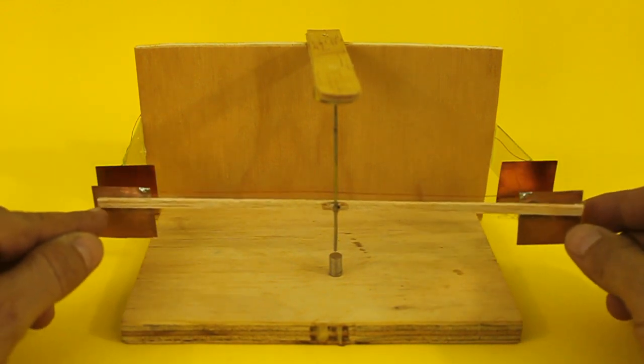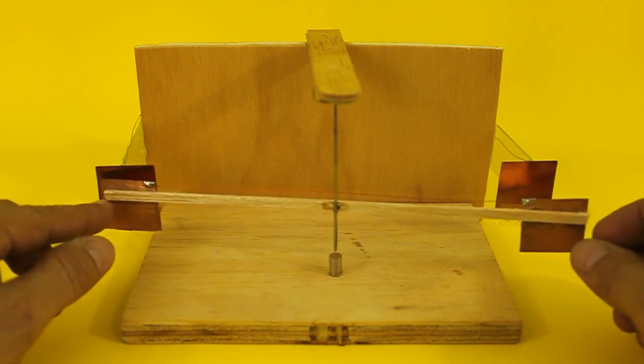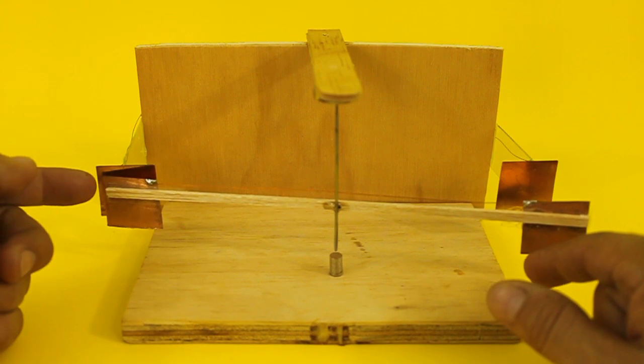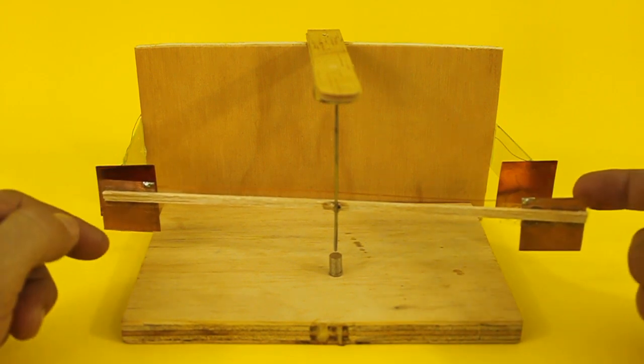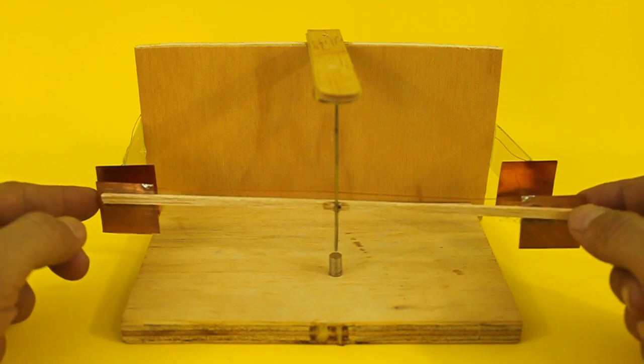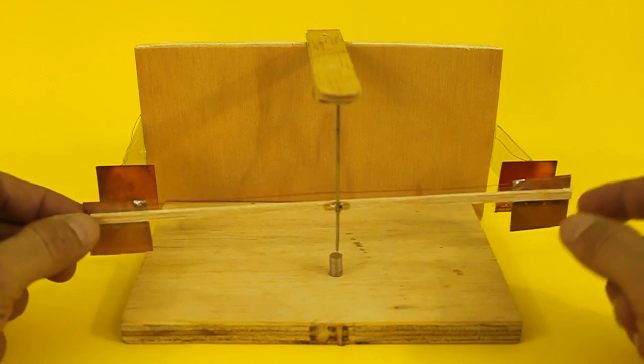When the pendulum touches the positive plate, it becomes positively charged. Therefore, these two plates repel and this one attracts, so the effect is that the pendulum rotates in this way.